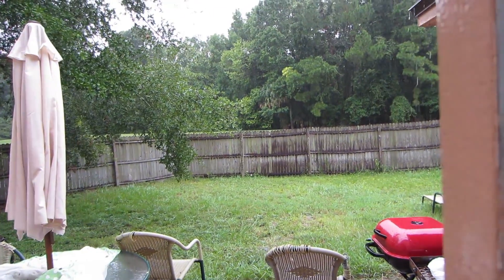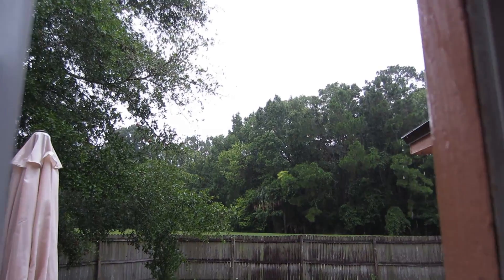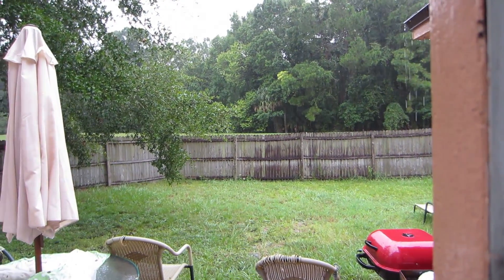The storm was crazy for a second, but not so crazy anymore. I think I fogged up my lens just by opening up the door — that's how humid it is outside.